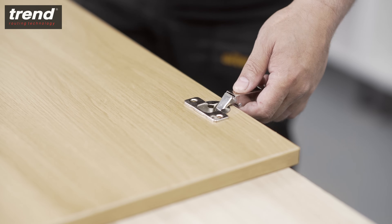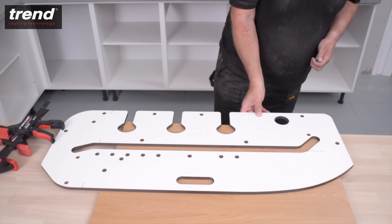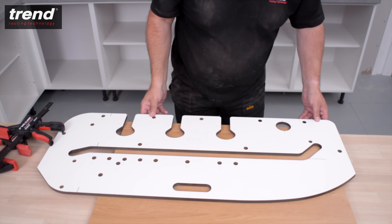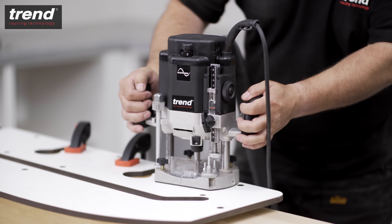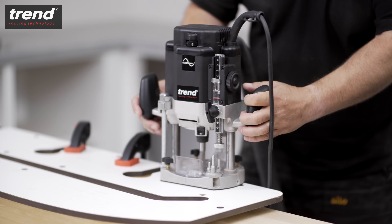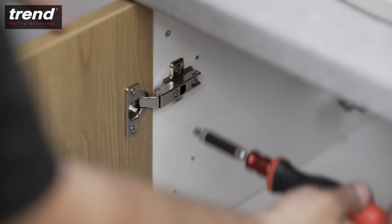To cut circular hinge recesses, insert two pins along the edge of the jig. Push the jig up against the workpiece, clamp the jig in place, and route in a clockwise direction at a depth of 10mm. This will create perfect hinges every time.